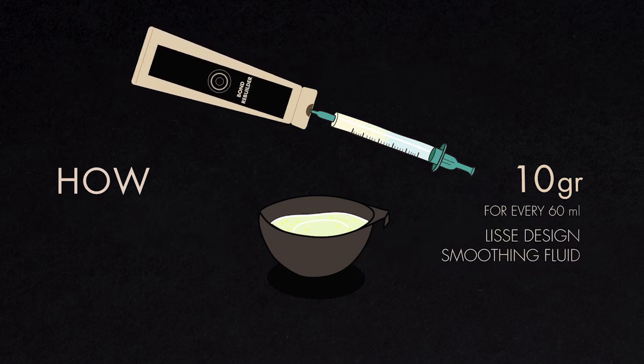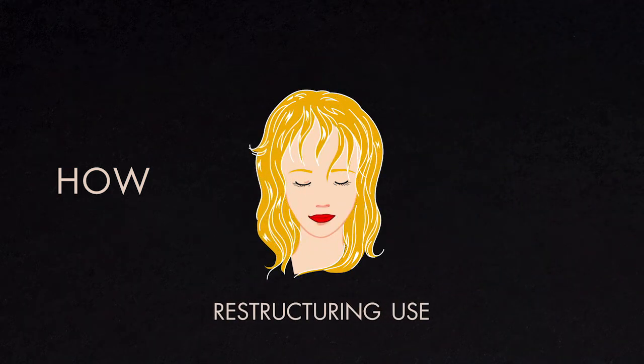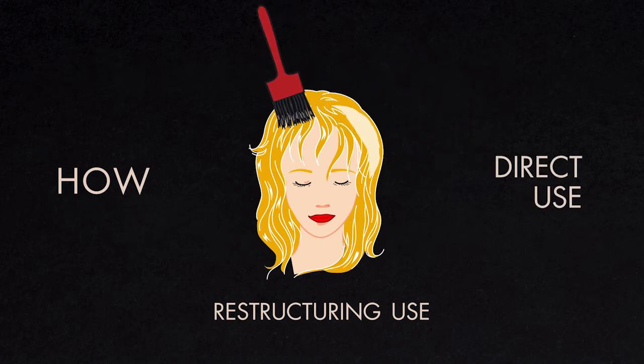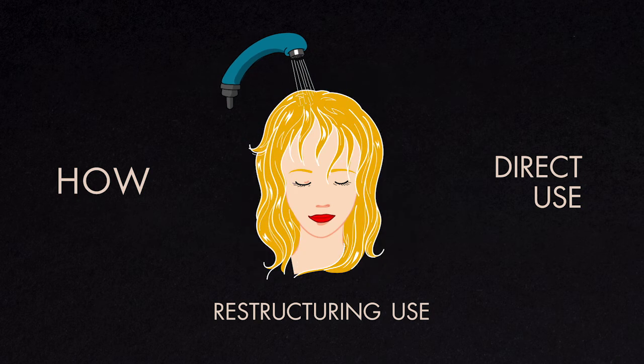During shaping services, add 10 grams of Bond Rebuilder — one syringe for every 60 milliliters of Lisay Design smoothing fluid or Hydratexture movement used. Mix together and apply. For a hair restructuring service, apply Bond Rebuilder on its own onto washed and towel-dried hair, then dry it or leave it under a heat source for 10 minutes, then rinse.